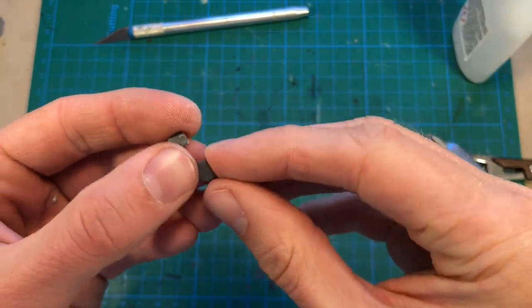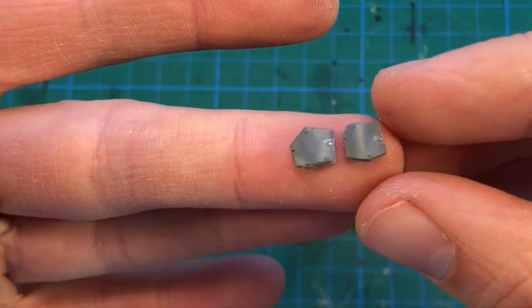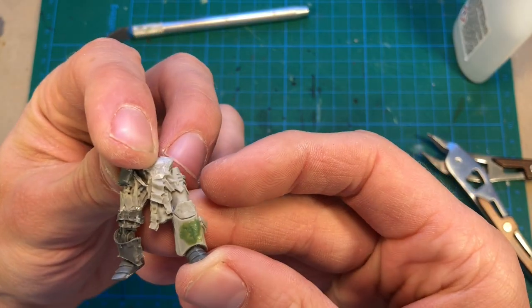After a lot of trimming, the hip plates came out quite nice. I think that's going to work very nicely.